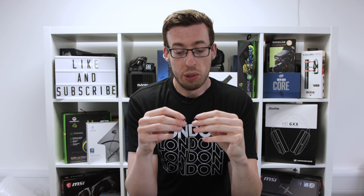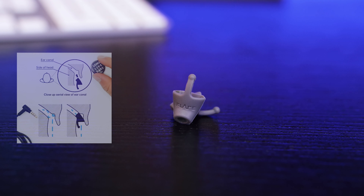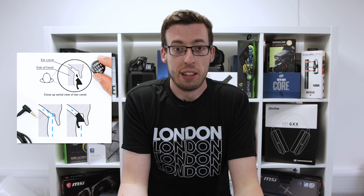Davies, the CEO of Flare Audio, has created a product called Calmer. I'm actually wearing them right now — they're a small piece of silicone that removes that bump, for lack of a better term, from the concha, so that it directs sound travel through your ear canal a lot better. You simply push them in and there you go.